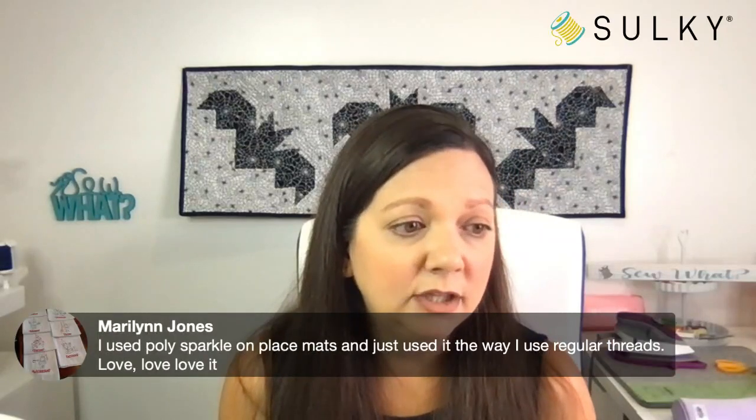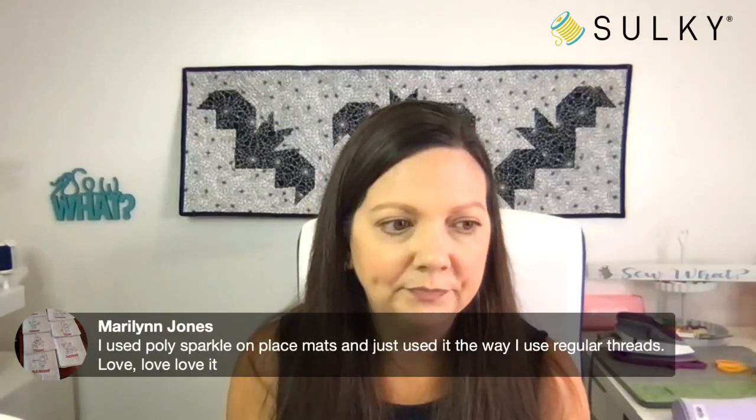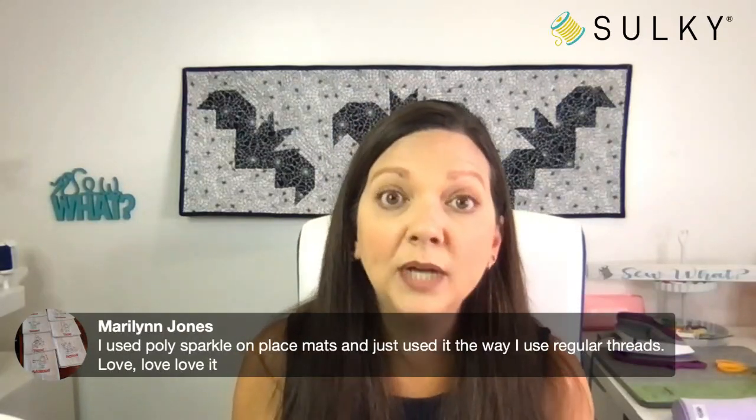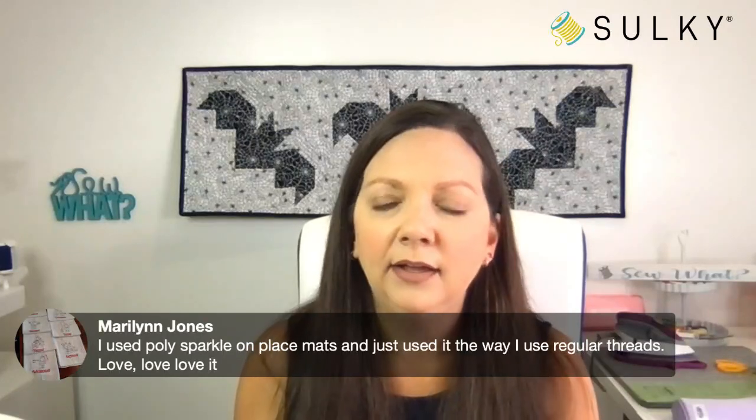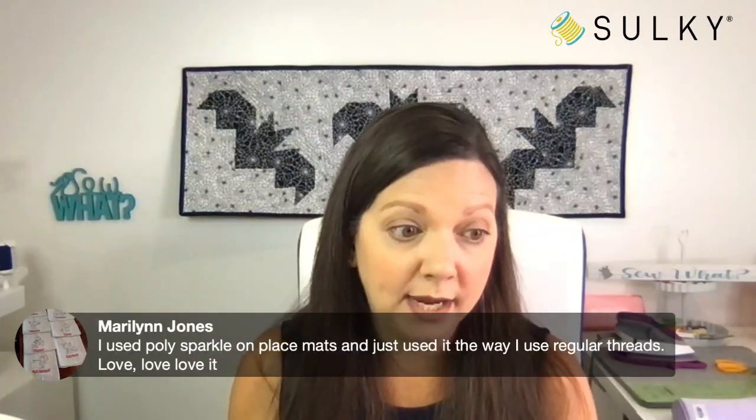Marilyn says she used poly sparkle on placemats and just used it the way she uses regular thread — exactly, it really performs very well as you would expect a traditional polyester thread to perform.